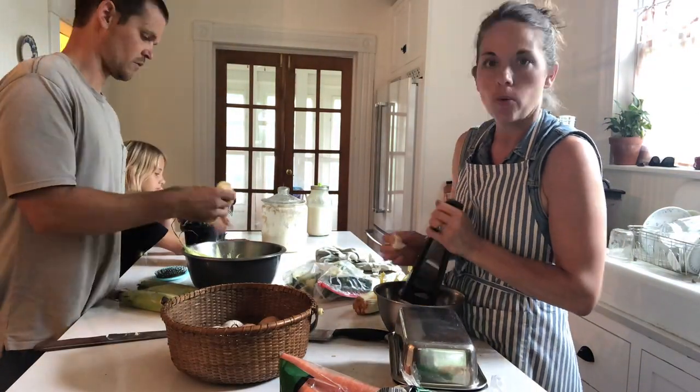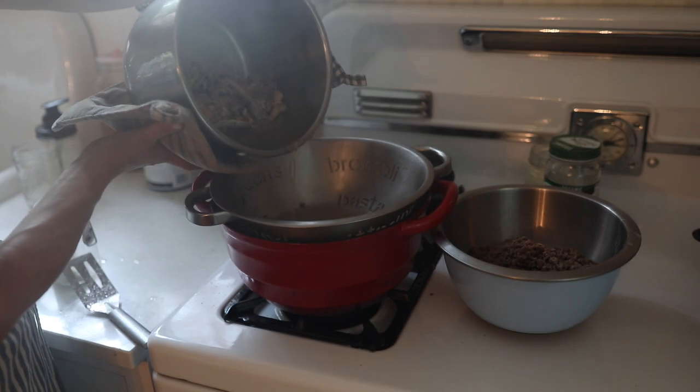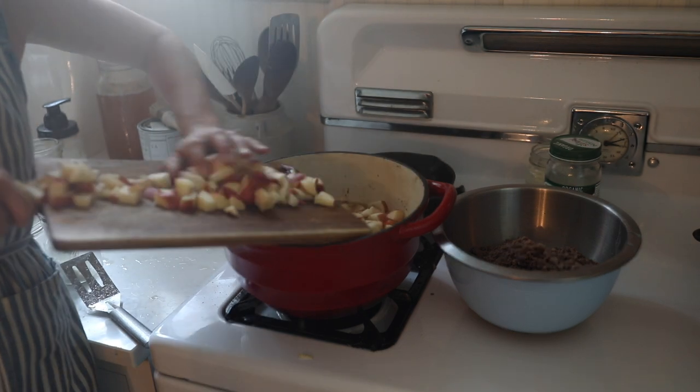I cooked up a couple pounds of ground beef. I was going to reserve half for a meal later this week, but instead I'm going to make a double batch so that we can eat this for lunch and dinner and not have to worry about cooking again today. I'm going to set the beef aside because I don't like to cook the beef in the broth — add all these veggies, cook them in the broth, add the beef back, and then add lots of salt and pepper.